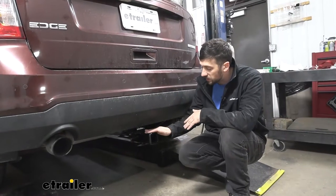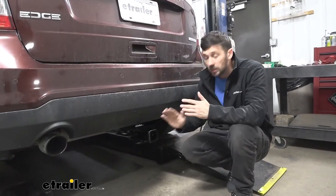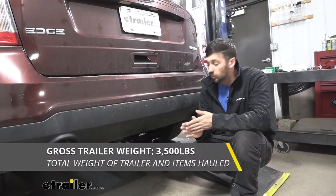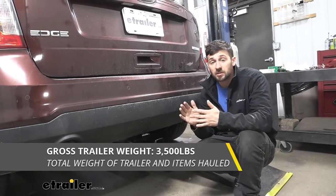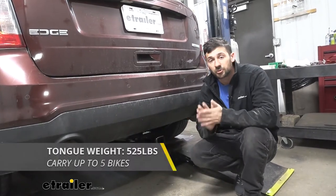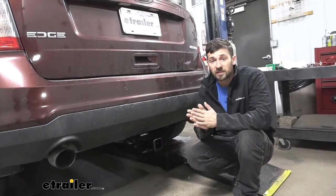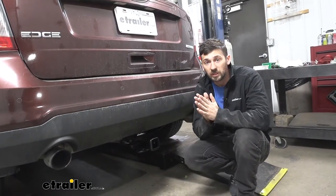In addition to hitch-mounted accessories, we can also use our trailer hitch to pull a trailer. We're going to have a 3,500-pound weight capacity for gross trailer weight rating, which is how much we can pull outward on the receiver tube. Tongue weight — the downward force — is going to be 525 pounds. We need to check the vehicle's owner's manual to ensure the vehicle's towing capacities exceed the hitch; if not, we go by the lower of the two ratings.